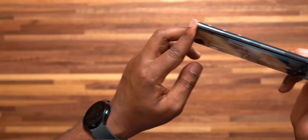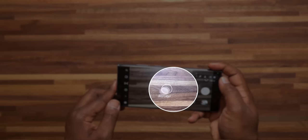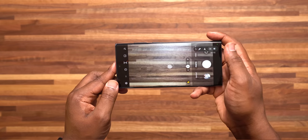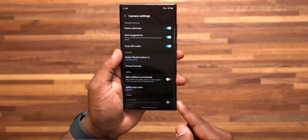Number 15 has to deal with the camera, and that is the Shot Suggestions feature. If you're not a pro photographer but still want to get a clean shot, this feature will provide guidance on framing to give you the most optimal shot possible, making you look like a pro photographer. To do this, open your camera app, go to camera settings, and turn on Shot Suggestions.